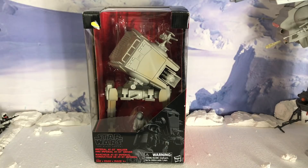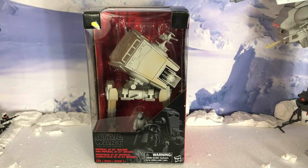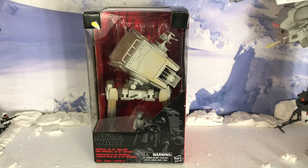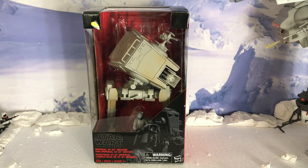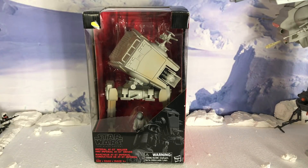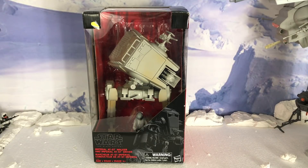Hey everybody, how's it going out there? Adapta 11 here with another Star Wars Vehicle Review. Now, my wife and I, several weeks ago, went to the Walmart down the street. For us, it's a Super Walmart that is new — probably about eight months old, first time we went in it. Honestly, we're not big Walmart fans, but I'm glad we went this time because this was on clearance. Picked it up for $30.